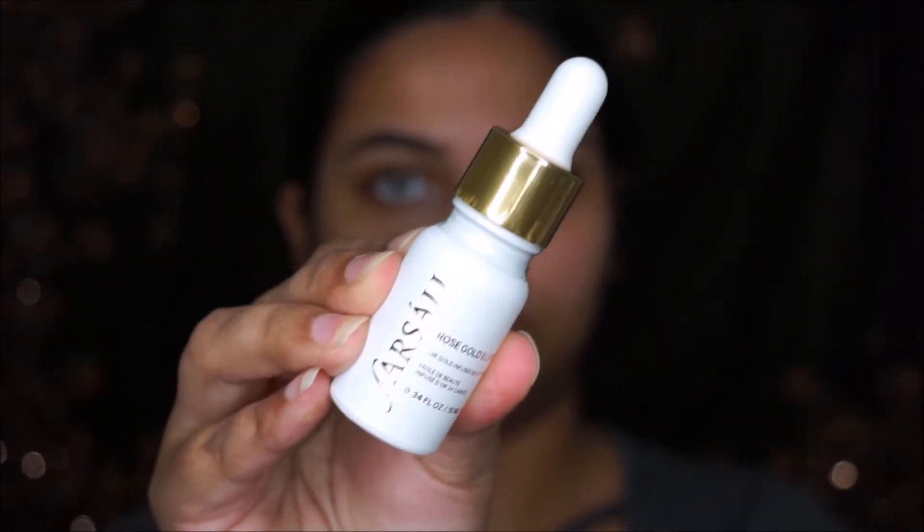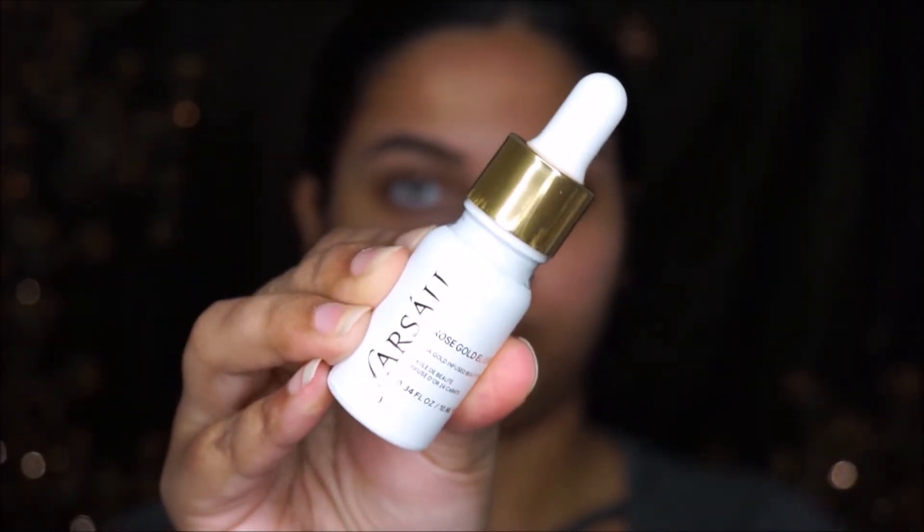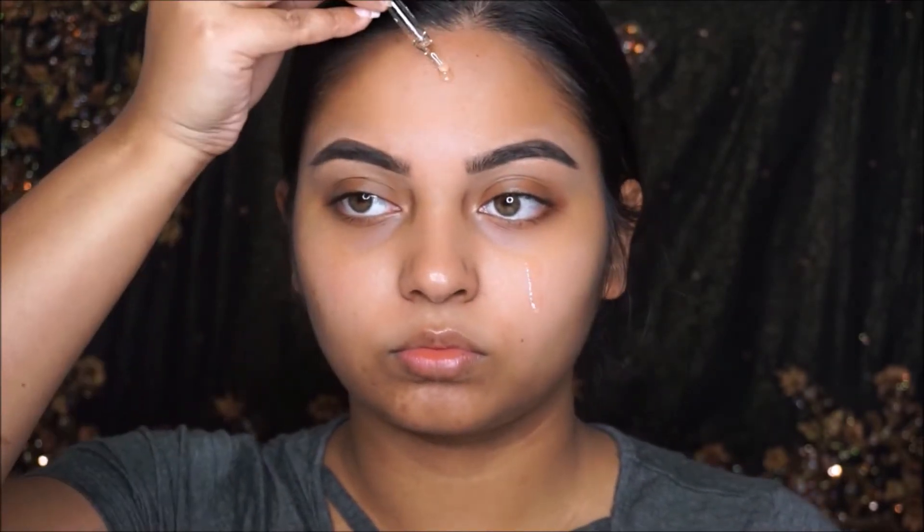Starting off, I'm going to take this Sally 24 Karat Rose Gold Elixir. This is a really good way to make your skin look glowing without any primer. I really love this oil on my face before applying foundation.